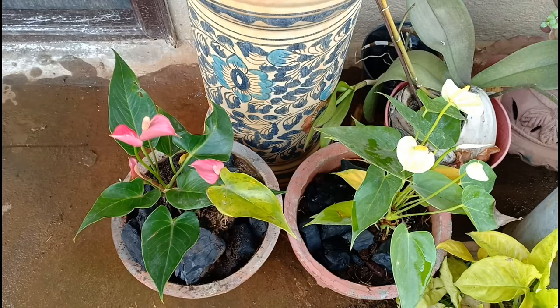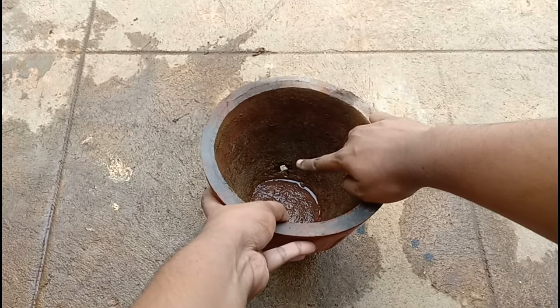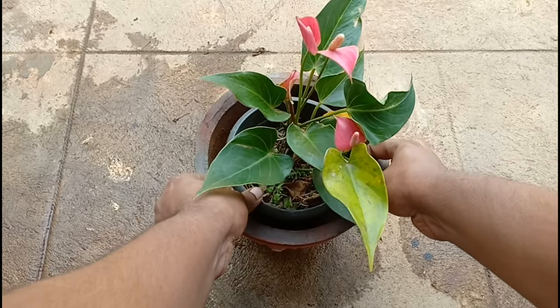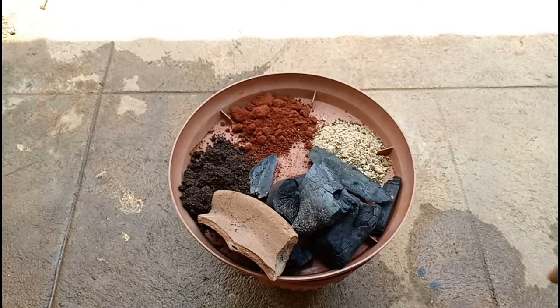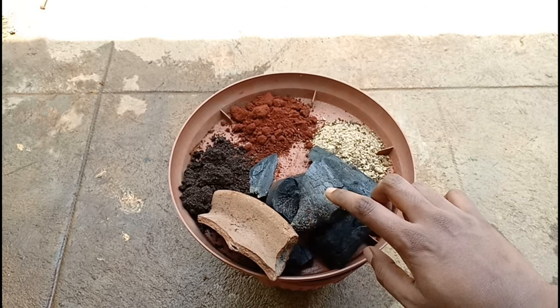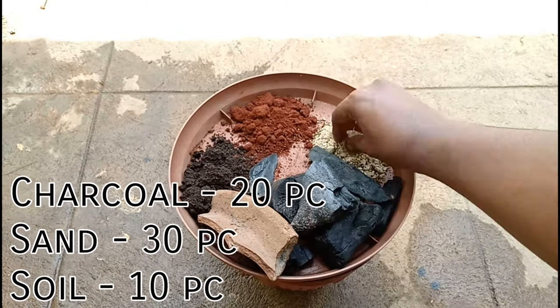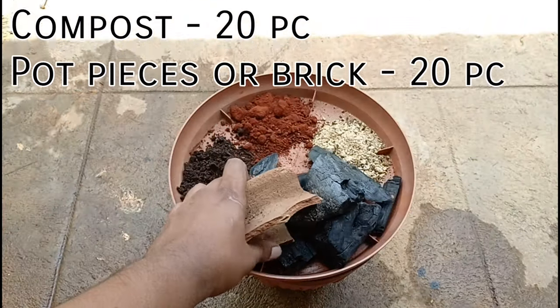Now I will be repotting these two plants. For this I have taken a container with holes at the bottom that is one size bigger than the existing container. The potting medium is something that will make or break this plant, so we must use a very well-draining potting mix that contains charcoal pieces, sand, soil, compost, and some brick pieces or broken pot pieces.